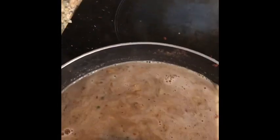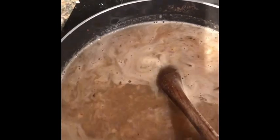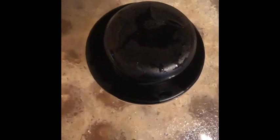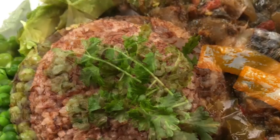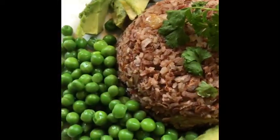I'll taste it and see if the salt is enough. Now leave it to boil for 20 minutes on low heat. I'm going to reduce the heat from 9 down to 4.